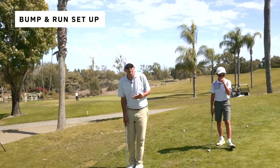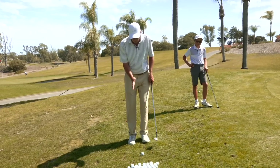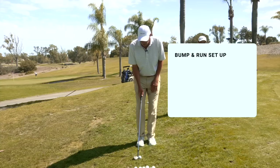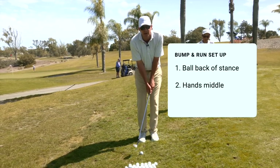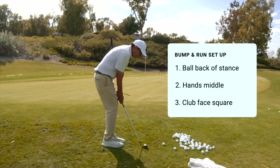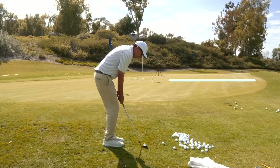That's going to help lead us into our setup. The trajectory of the shot is primarily controlled by your setup — your ball position and your clubface angle. Ball position moves forward and backward: closer to the front foot or closer to the back foot. For a low shot, I want this ball past my back foot. My hands are always right in the middle of my body — same spot every time. With the ball back and hands in front of my right leg, the clubface is more squared up.